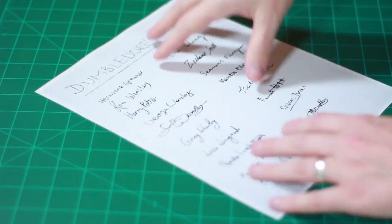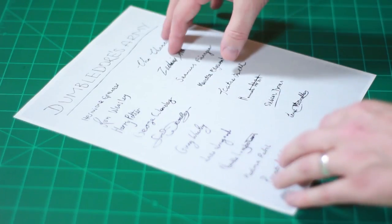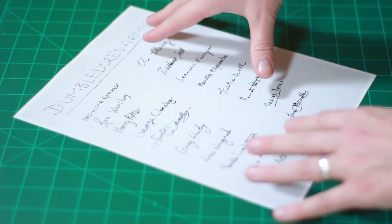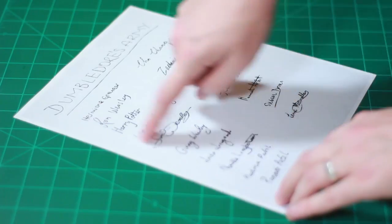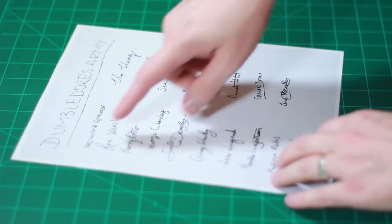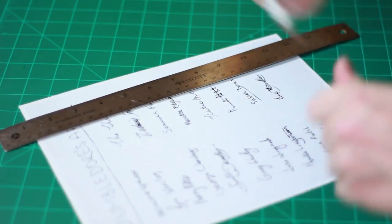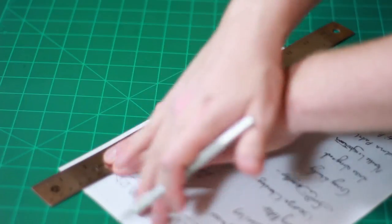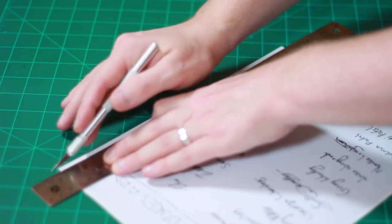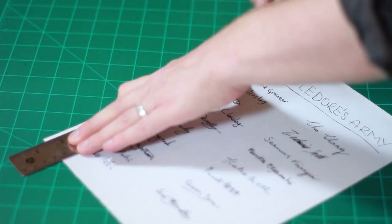First up, we have Dumbledore's Army. All of the templates I found online were printed on old parchment-looking paper that looked very weathered and torn. But this wasn't that long ago, so it wouldn't look like that. So I just went ahead and put it on top of a light gray parchment that's not really weathered at all. All you'll need to do is trim off the white around the edges with your ruler and exacto knife, cut along where the ruler is, and it should look something like this.